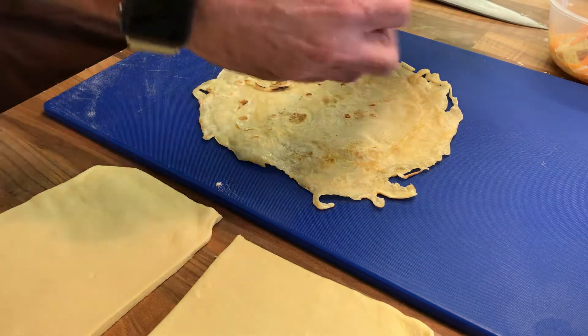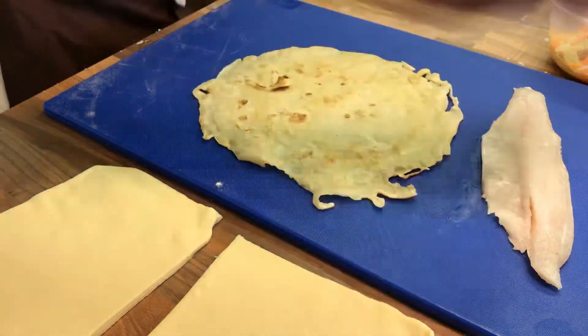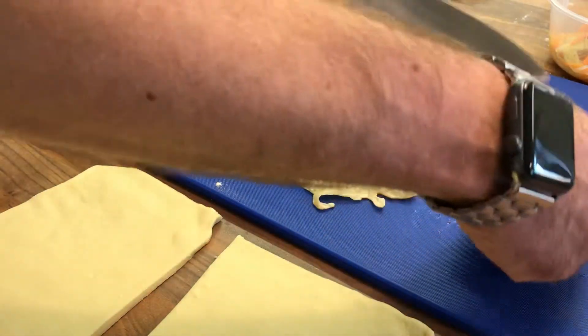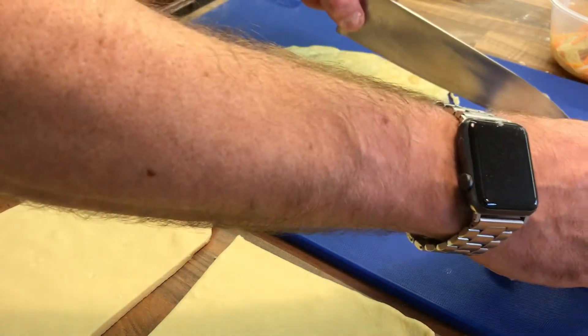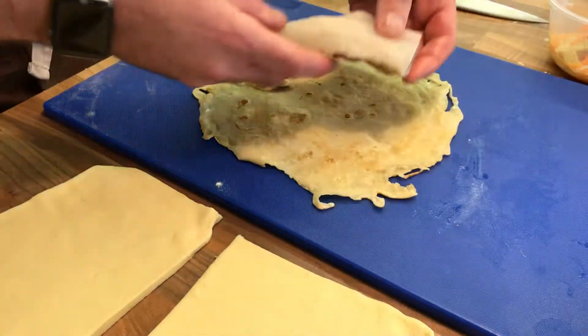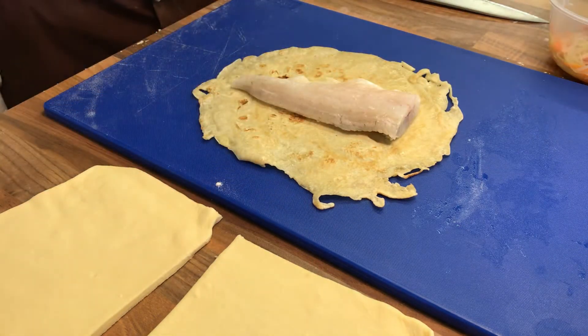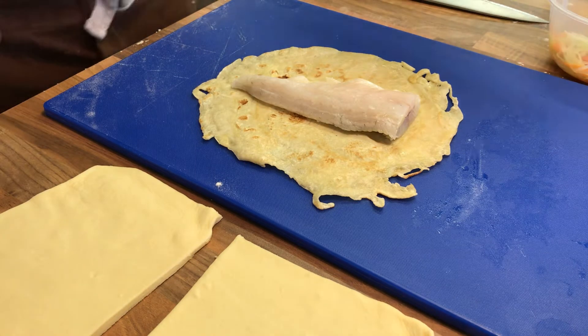We've got some sea bass fillets that have been trimmed and pin-boned. It's going to fold in, cut down slightly, nicking in near the tail end and fold that over. Put a little bit of blanched leek and carrot on top.